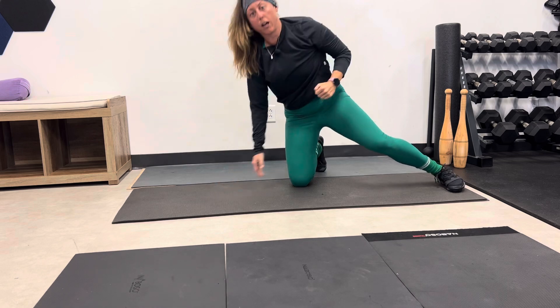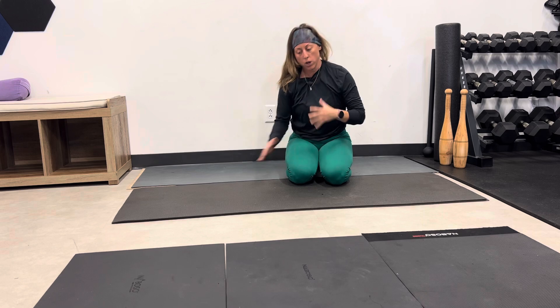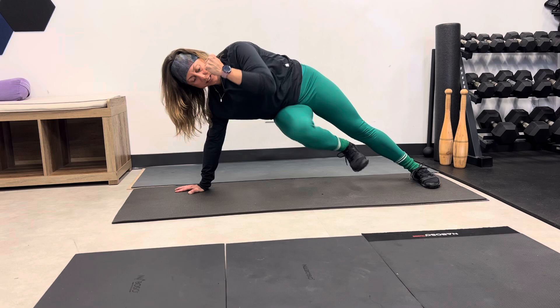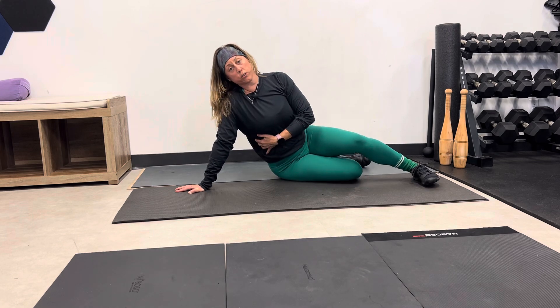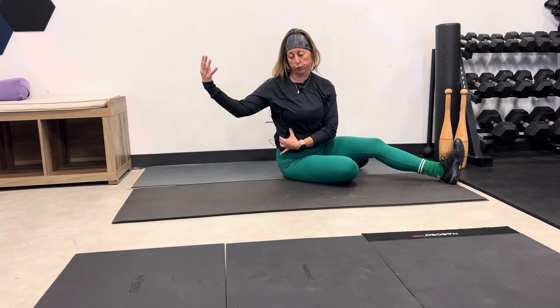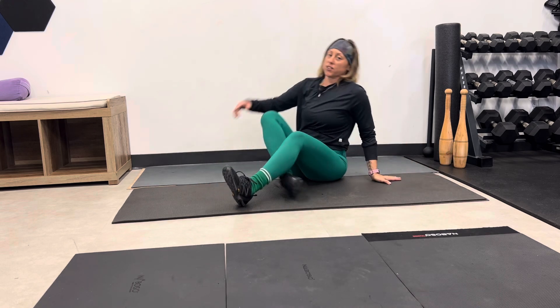This elbow to knee connection is all about creating that midline stability. You're probably going to feel the inside groin muscles having to work in order to stabilize you in that position. But you also want to make sure that you're feeling the side obliques — the side of the body, the side torso muscle region that is in close proximity to the floor. These are going to be the two main areas that you want to make sure you're sensing and feeling.